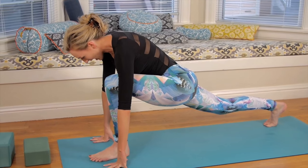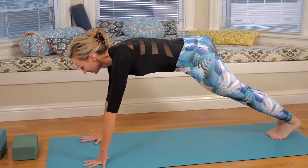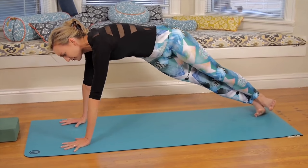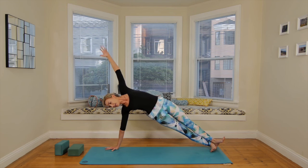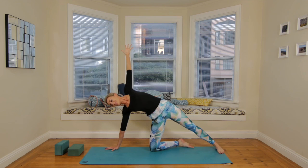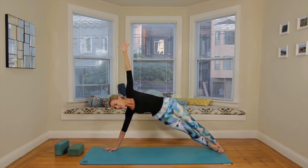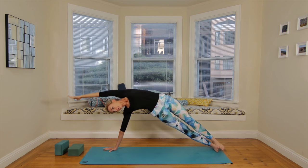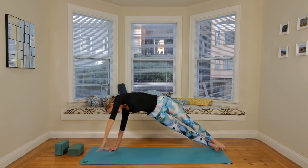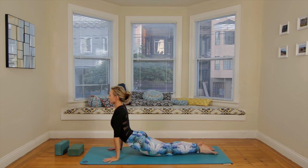Pop the right heel up, send the chest forward. Breathe in. Exhale, plank pose. Hold. Spin to the outer edge of the right foot with the left arm up for your side plank. Big breath in. Lengthen the tailbone towards the heels. Level one: you can always have the knee on the ground. For wrist issues, you can do this pose on your forearm as well. Last breath — reach the left arm up and over, really arc the body. Then exhale, take it down and plank. Chaturanga or skip it.